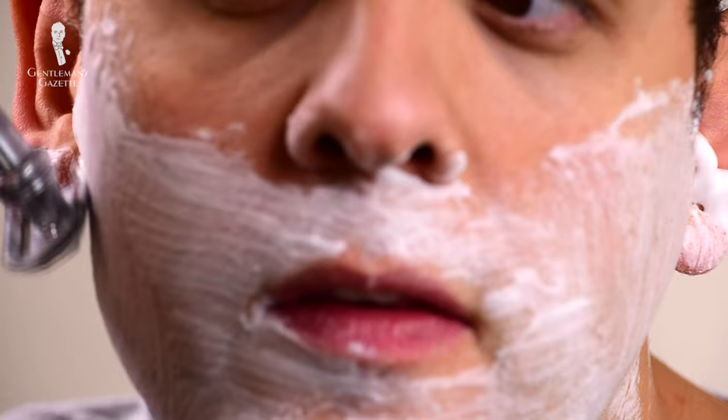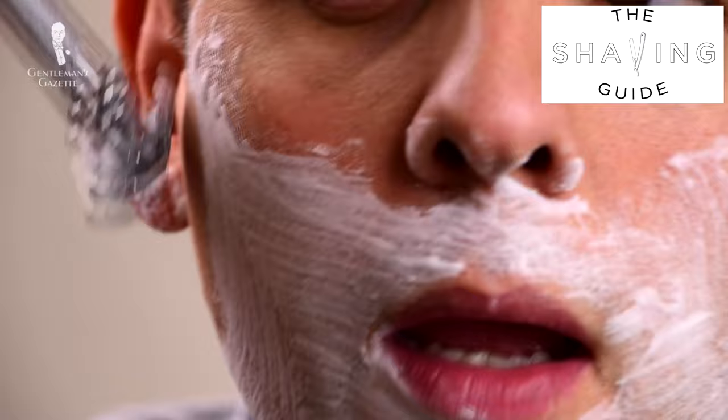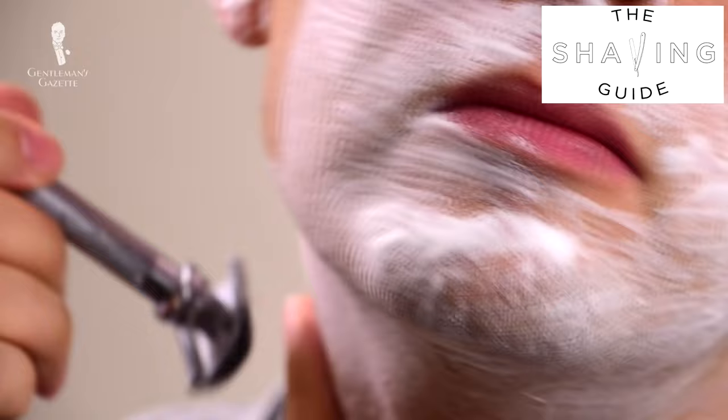Five: shave with a proper technique. That means you do short strokes, wash in between, and re-lather areas before going over them again. To learn all about shaving technique — whether you use a straight razor, a double-edged razor, or an electric shaver — check out our shaving guide.